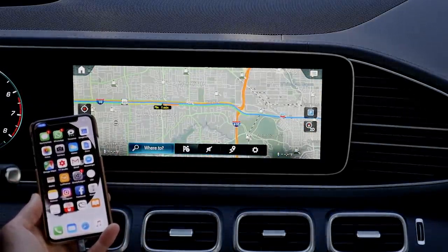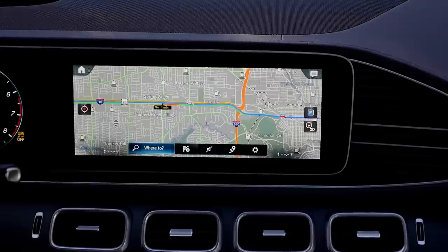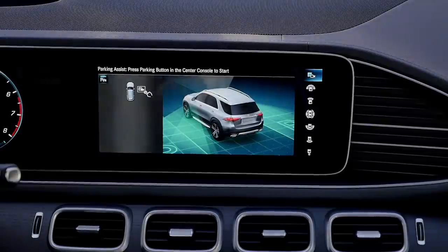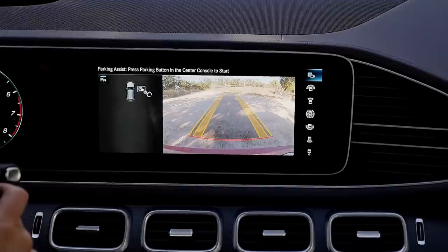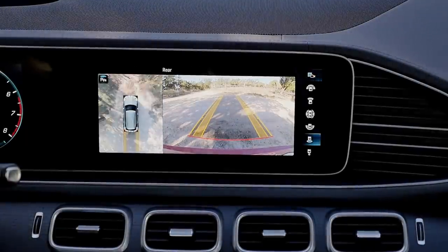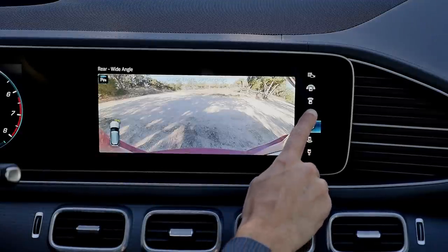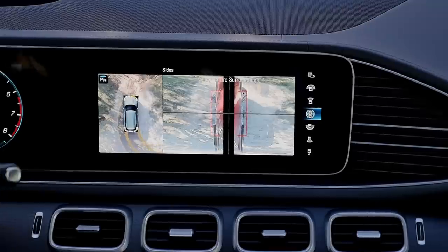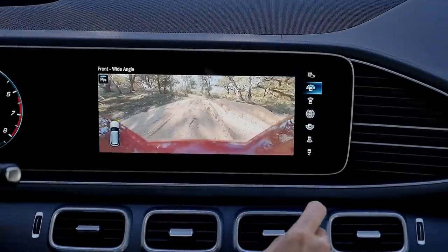What is also pretty cool is the camera system. When we put on the reverse gear, we can see the fake drone view from above. You can also pick different camera perspectives and everything is really crystal clear — for example, so you don't damage your rims. Really useful stuff.